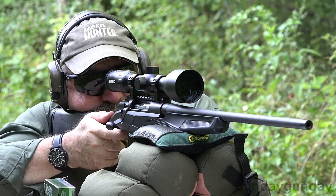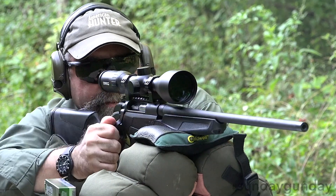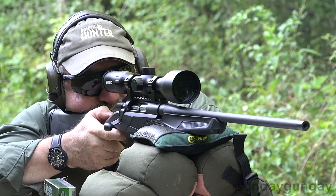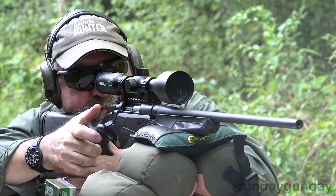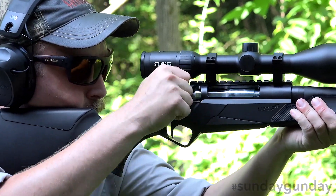On the range, the Lupo loosed shots with breath-taking accuracy. The bolt runs smooth, making follow-up shots a breeze, and the progressive comfort system dampens recoil well, even on our test model, which was chambered in stout .30-06. The trigger, even at a heavier weight, retains a crisp nature, allowing for an extremely consistent pull.